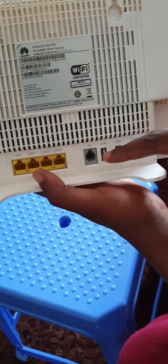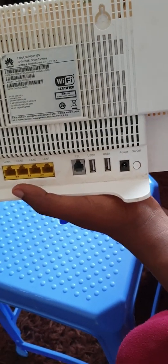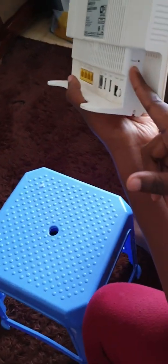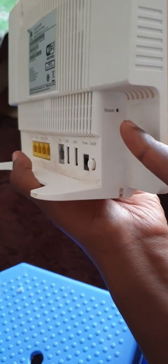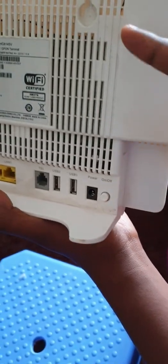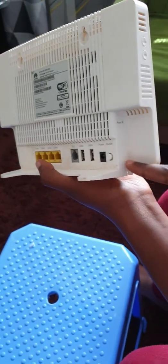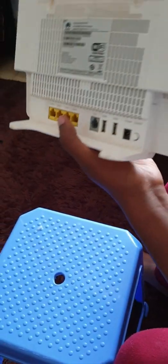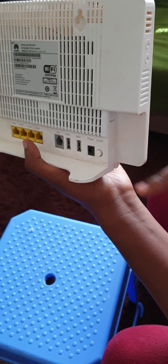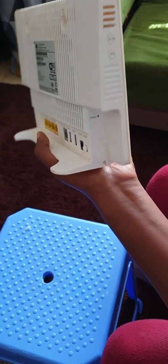There's also the power port and the on/off switch right there. We also have a reset button here. Please note that there's a way you can disable this reset button in the configuration. So when your ISP brings the router and you try to reset and it's not working, maybe they've disabled that — that's also something to note.